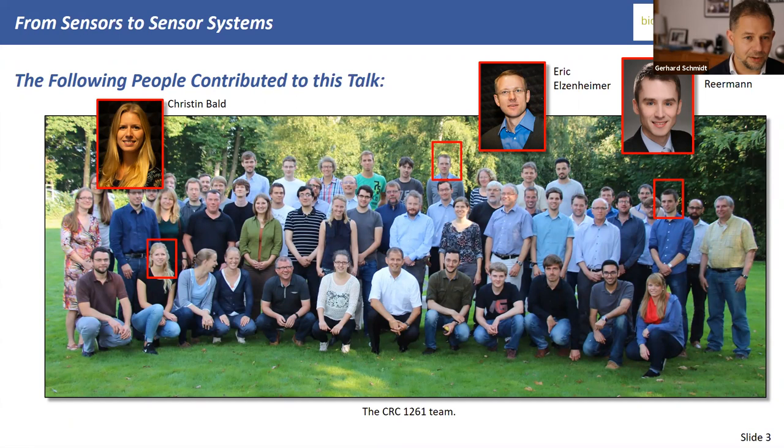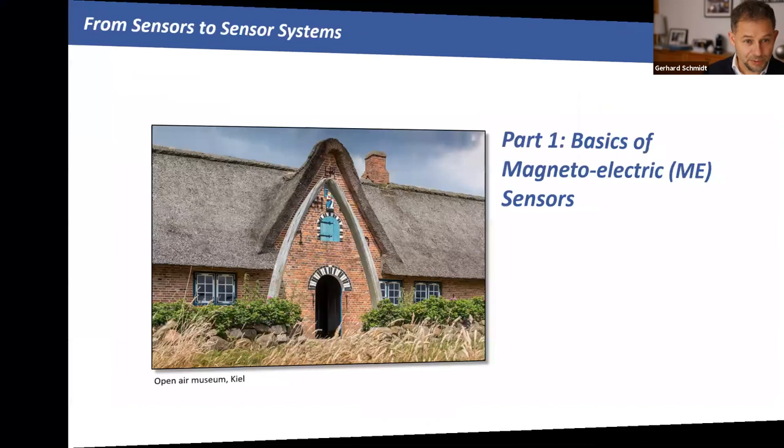What I present here is not my work alone. We have a collaborative research center (CRC) here in Kiel, and we just got funding for the next three and a half years. These are the people who made the work — I'd like to mention Christine, Erik, and Jens in particular. The rest of the team, changing over the years, works on magneto-electric sensors from backgrounds spanning material science, engineering, medical, and physics — a multidisciplinary approach.